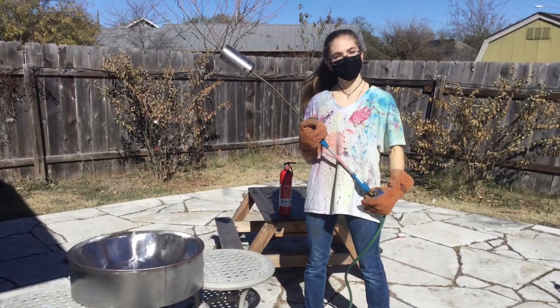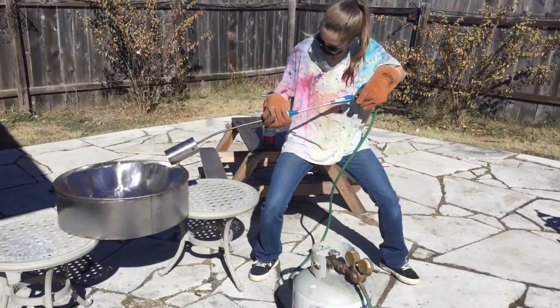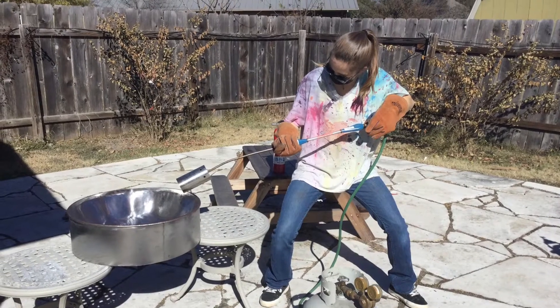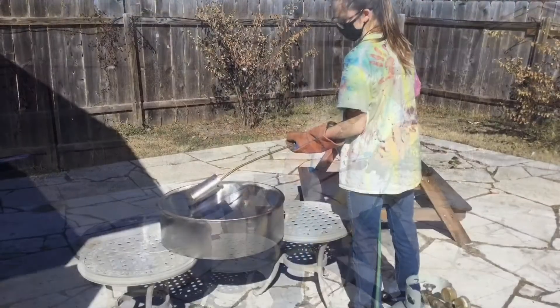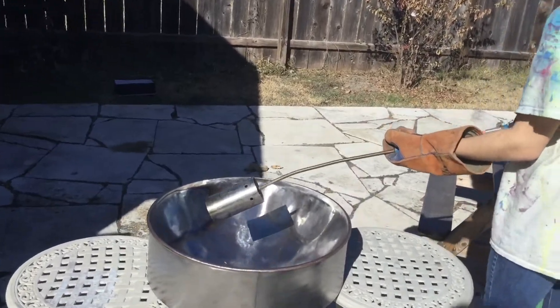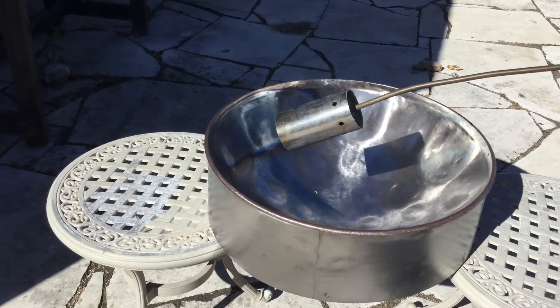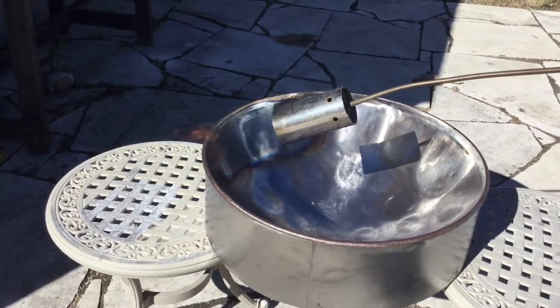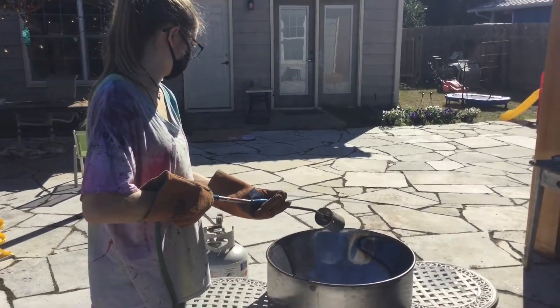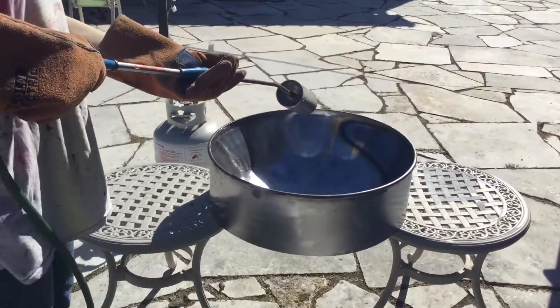The next step is very exciting — it's time to burn the drum! I have a special blowtorch to cook this pan until it turns beautiful blue. Just like how you bake cakes in the oven — well, not exactly. It's very hot, so we are super careful. Mary Bell Sprout is wearing special gloves, and we have a fire extinguisher nearby, just in case.